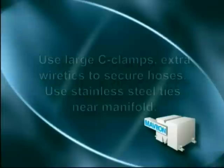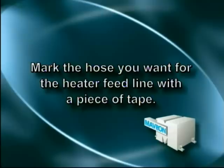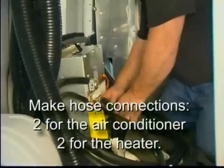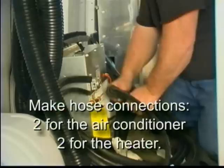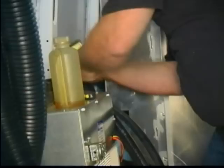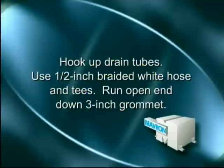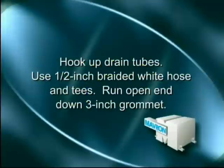Once you have run your hoses and they are fastened in place, go to the front of the van and locate the heater hoses to determine which one you want for a feed line. Place a piece of tape on both ends of that hose — this is important for the installation of the solenoid valve. Run the hoses up into the van through the 3-inch grommet. Make your hose connections to the rear unit: two hoses for the air conditioner and two for the heater. About two feet from the unit, install the solenoid valve on the incoming hot water line. Make sure the arrow is in the direction of the water flow. Hook up your drain tubes to the unit using the half-inch braided white hose and tees. Run the open end down through the 3-inch grommet or drill a hole and use the provided grommet to allow it to drain onto the ground.